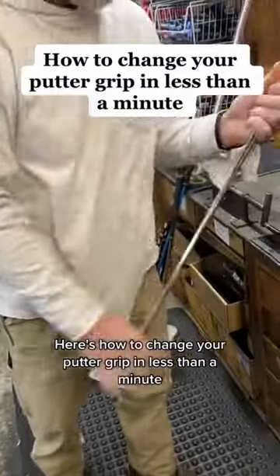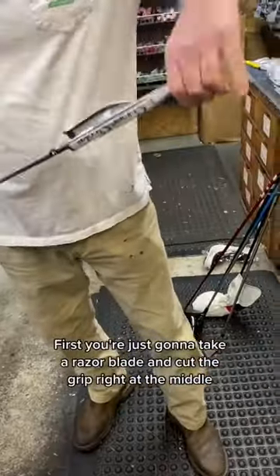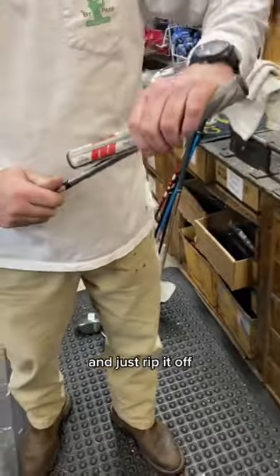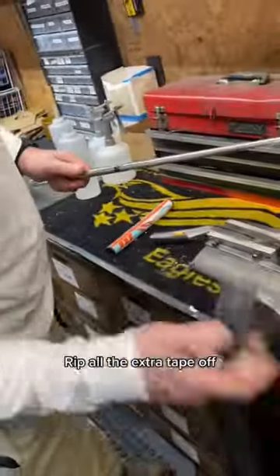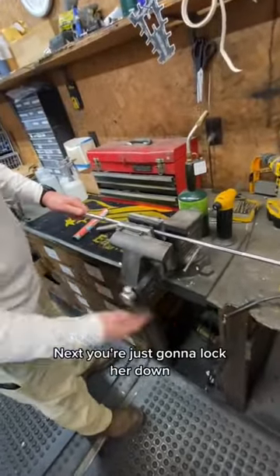Here's how to change a putter grip in less than a minute. First, take a razor blade and cut the grip right at the middle and just rip it off. Throw it in the trash because it's done for. Rip all the extra tape off as well.